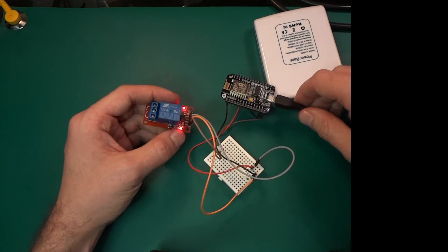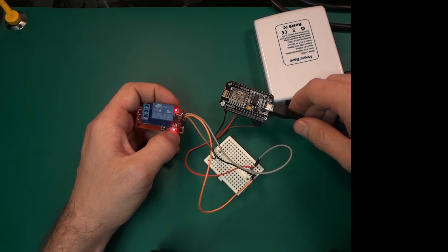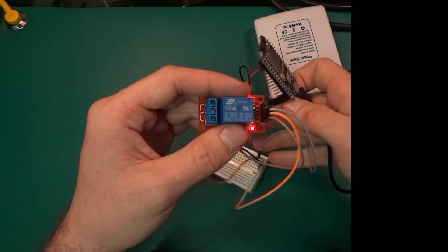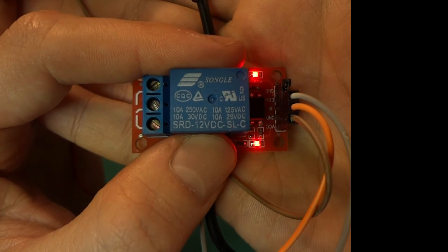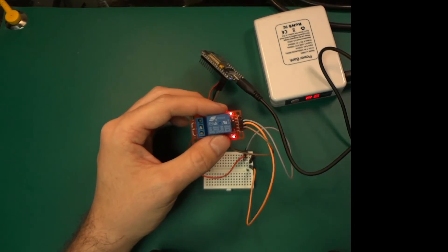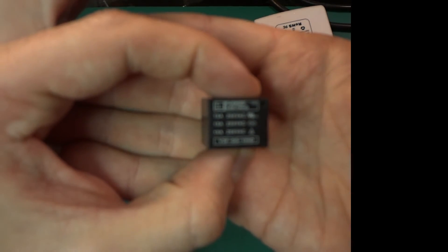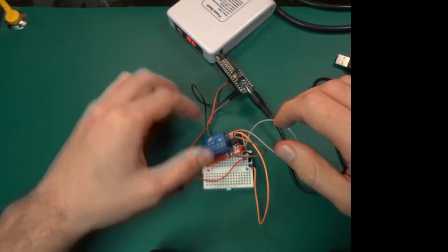The LED is working, so I think the optocoupler and transistor should be switched on. But the very funny thing — let me focus — the relay itself operates on 12V DC. So basically this can't work.